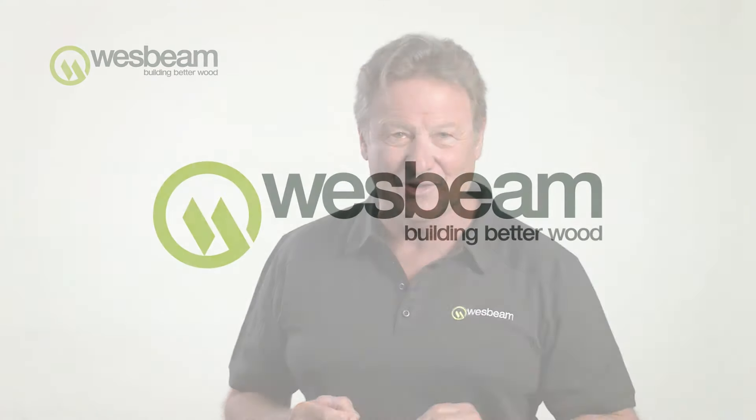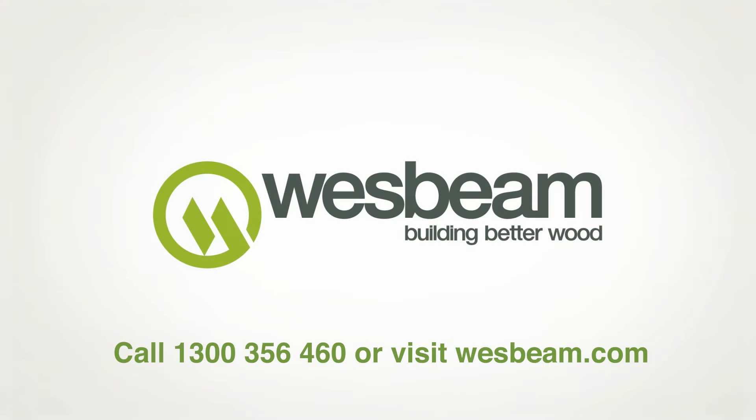For more information, phone the Wesbeam technical hotline and speak to a member of our experienced design team.